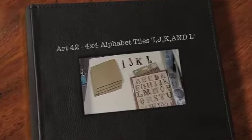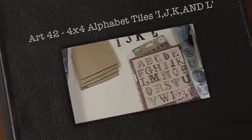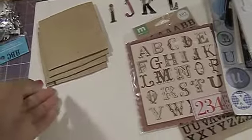Hi everyone, and I'm continuing on with my project with Art42, the alphabet tiles, the 4x4s. And right now we're working on the letters I, J, K, and L.